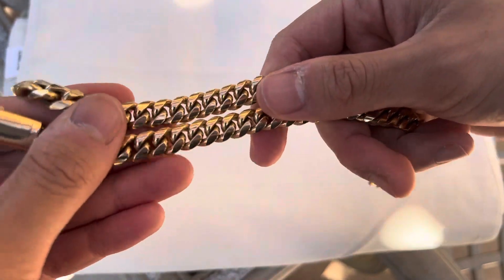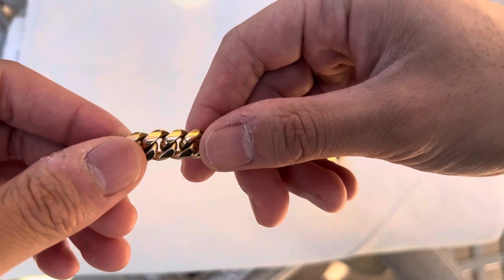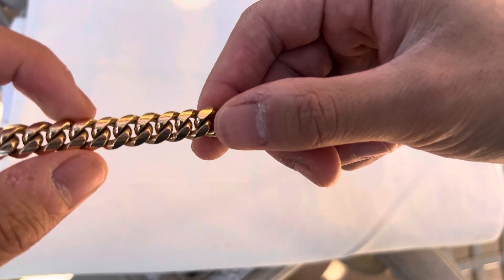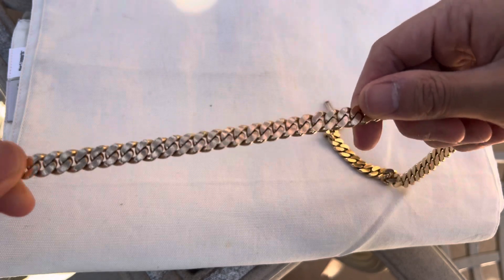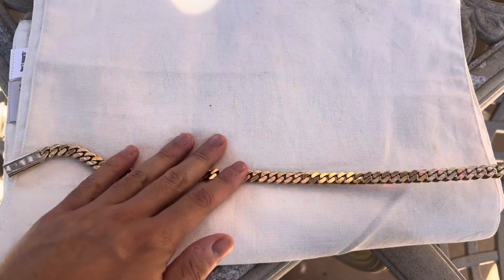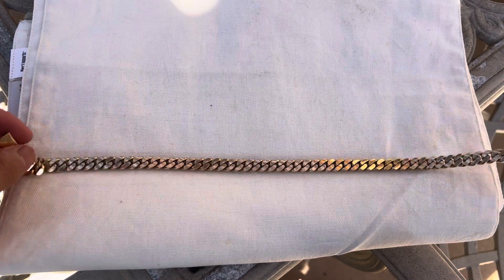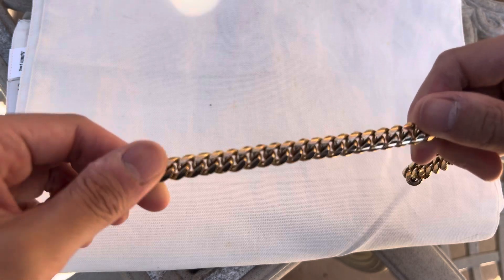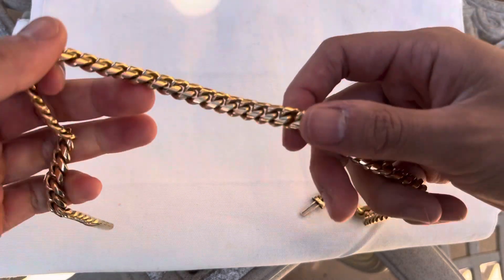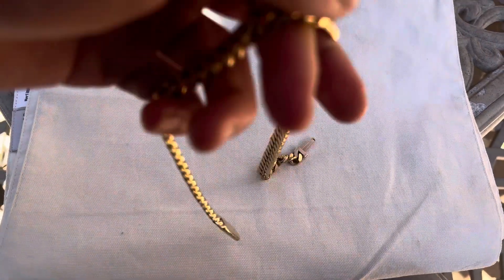So let's just look at the links real quick. My fingers look disgusting, I know. Yeah, real nice links. It's flat on the other side though, so I wouldn't say it's a Miami Cuban — just more of a Cuban link. The other side's flat because if I were to have it Miami Cuban link curved, it would have been almost 200 grams, which is just too heavy and too expensive.